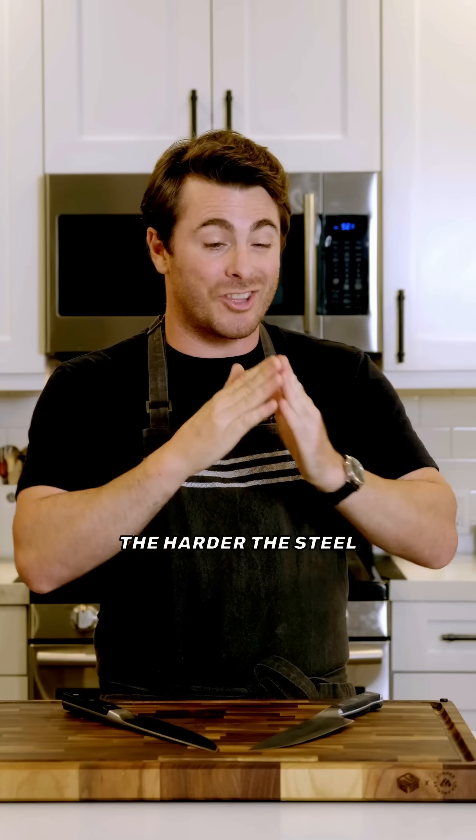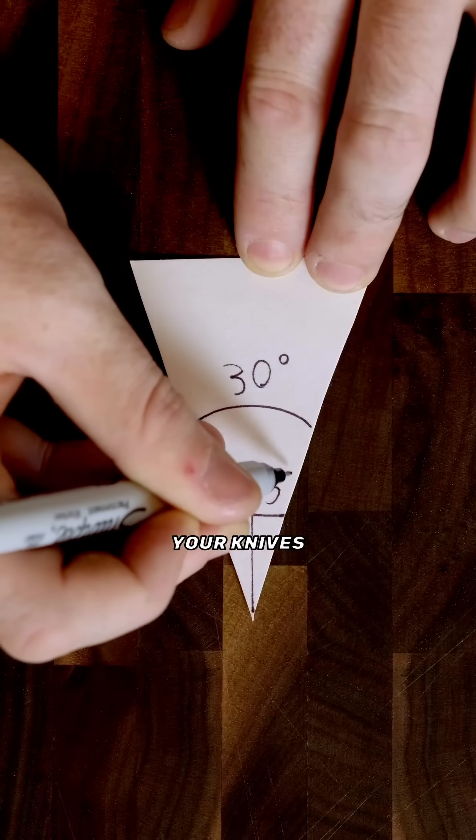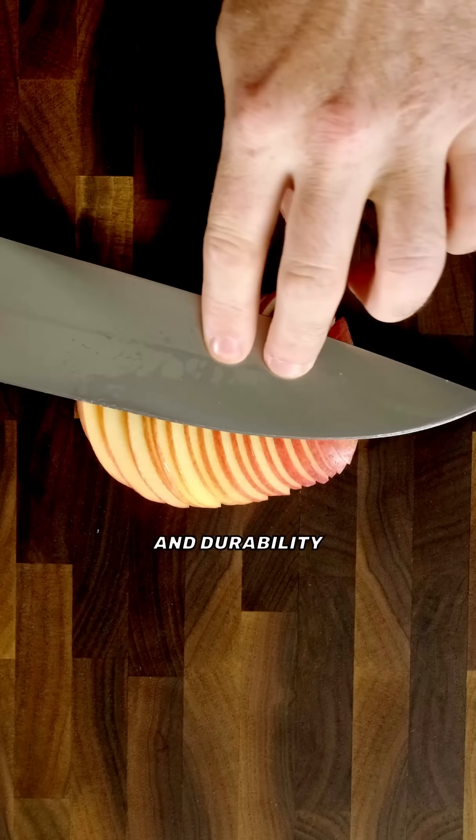Basically, the thinner the edge, the harder the steel you need to support it. With harder steel, you can sharpen your knives to 30 degrees for a balance of sharpness and durability.